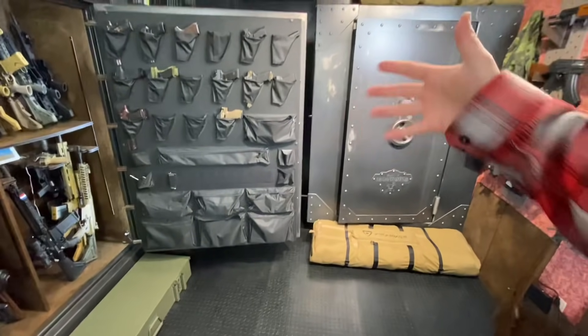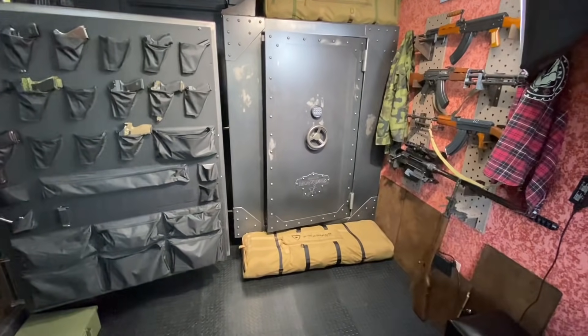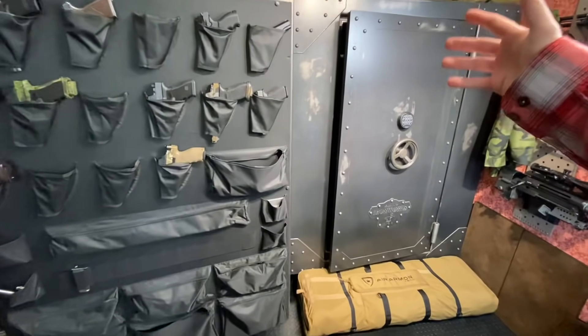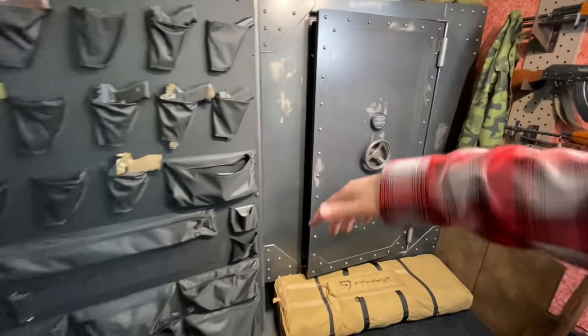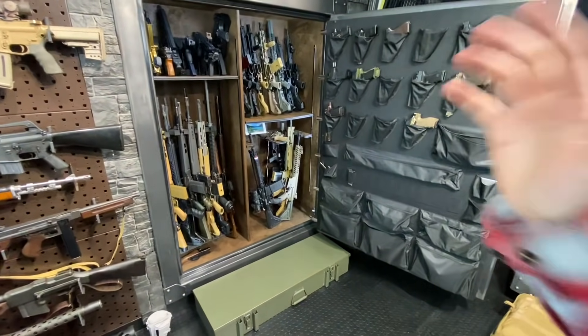Last weekend, I finally got into this safe, getting it kind of finished up. I was doing some stuff in the base, just getting it looking real slick, though the fine workers at Rhino Metals basically did all that for me. But when I went to start filling it with guns, I approached it as a blank slate — a clean canvas just to be filled up with whatever was left kicking around the room. And I quickly realized that was not really the way to do it.